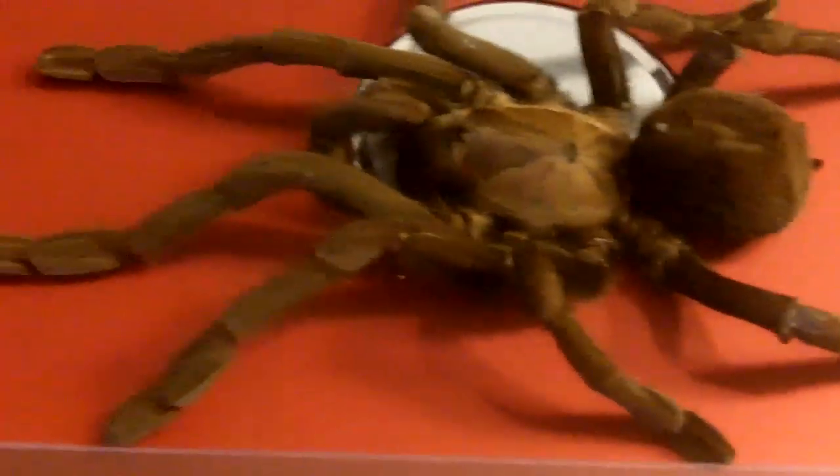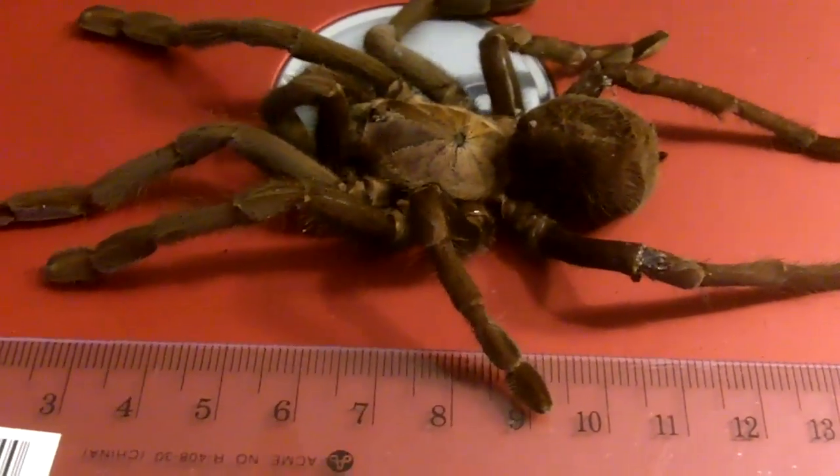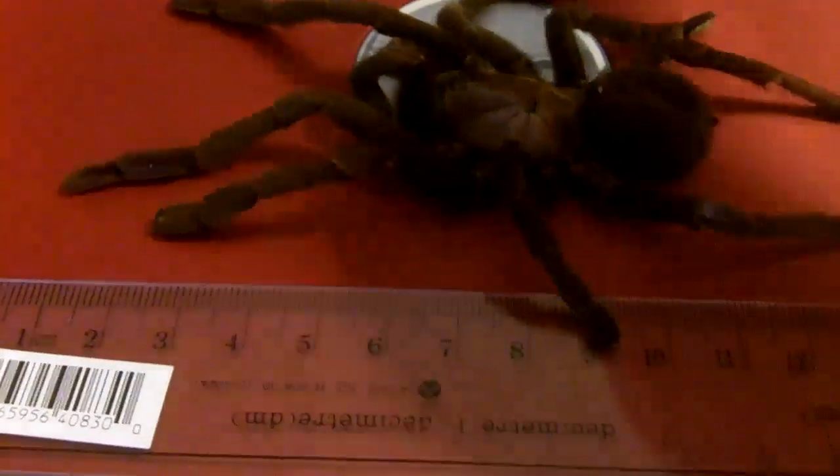I would suspect it's old age. There's no sign of anything conspicuous about the tarantula. So it's rather unfortunate to see her go, but people have asked me how to measure your tarantula, so I'll show you how to do it.